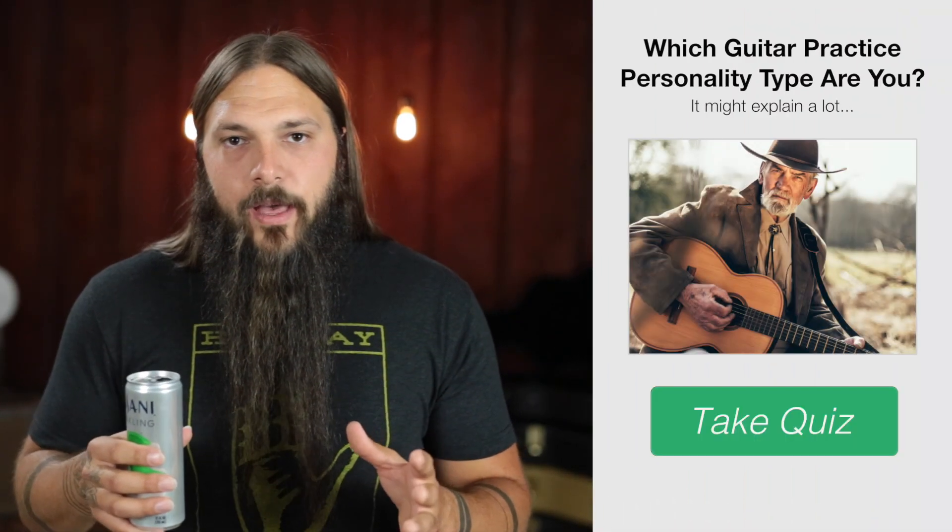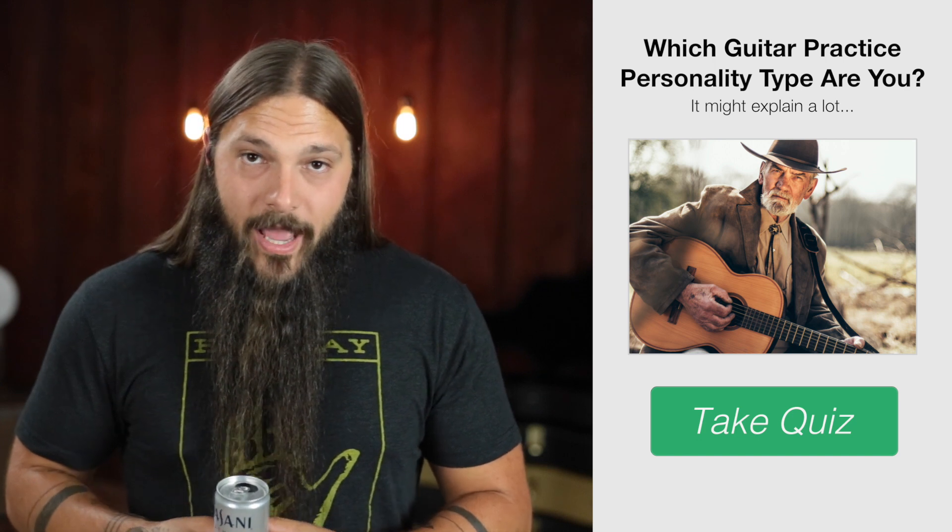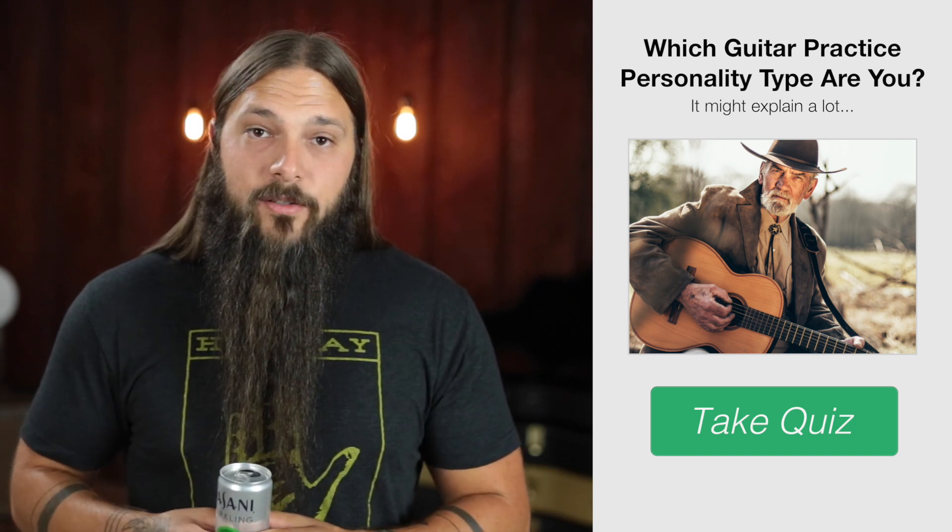Finding out your GPP will allow me to suggest practice methods that really benefit you based on your personality type. What I want you to do is click the link below — it's going to take you to a short quiz with some really fun questions about guitar practice. At the end, you'll find out what your guitar practice personality type is, which is a great step in the right direction if you want to maximize the awesomeness of your practice.